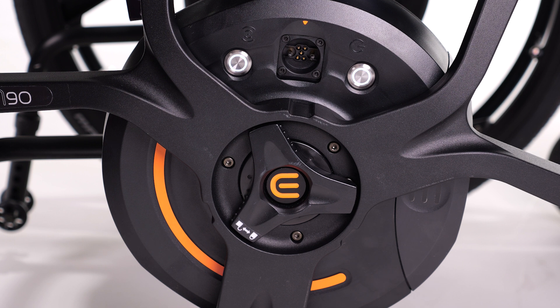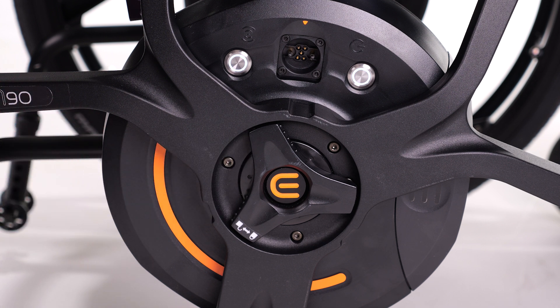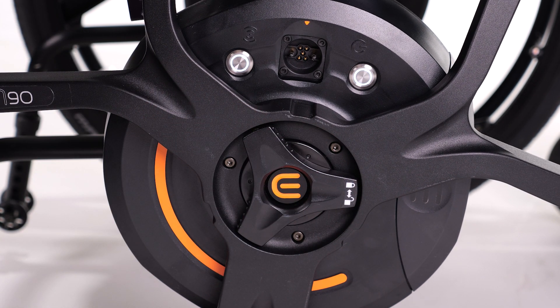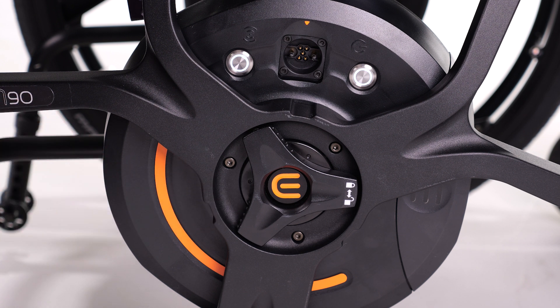The free roll engagement switch is at the center of the M90. It can be rotated to engage or disengage the free roll. There are bumps along the side of the engagement switch. Pushing on the bumps will always engage the drive wheels, while pushing on the smooth side will disengage the drive wheels and enable free roll.